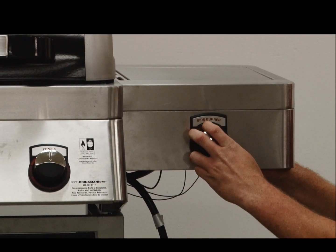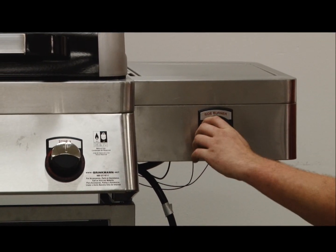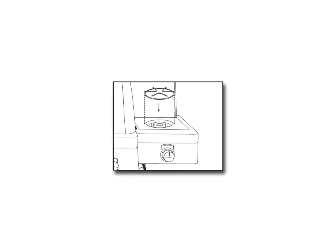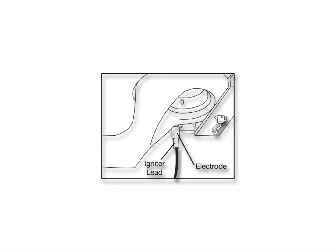Place the side burner control knob on the side burner valve stem, then replace the cotter pin in the side burner bracket. Place the side burner grate on the side burner. Attach the side burner igniter lead wire to the electrode as illustrated.